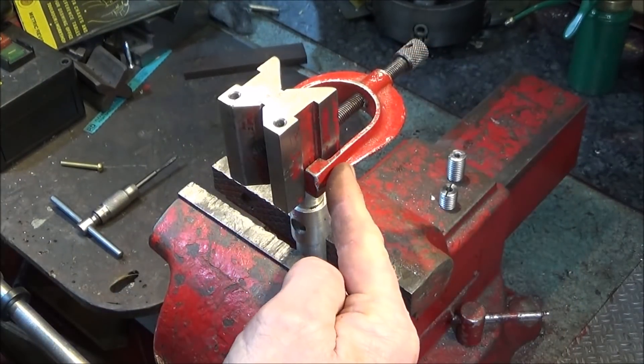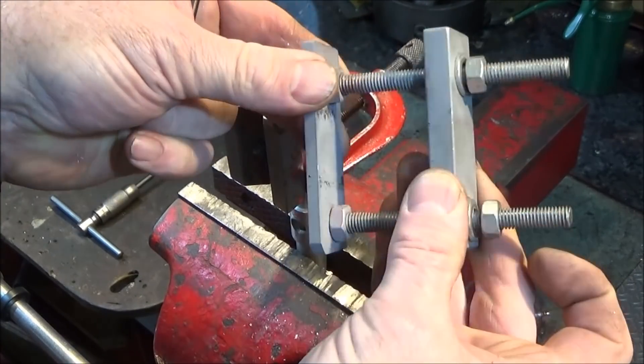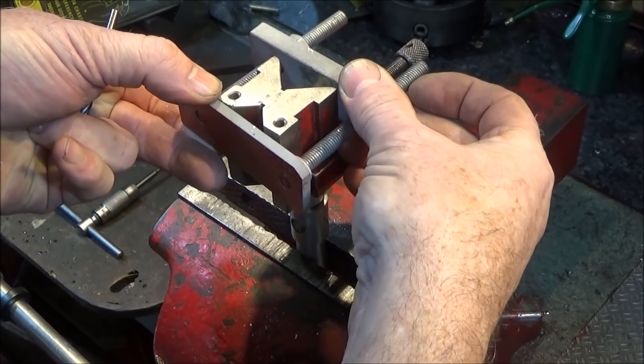You can put the bar in the vise to make it a bit easier for yourself. If you haven't got one of these U-clamps, you can make one up — it goes over the bar and locks it into the V.